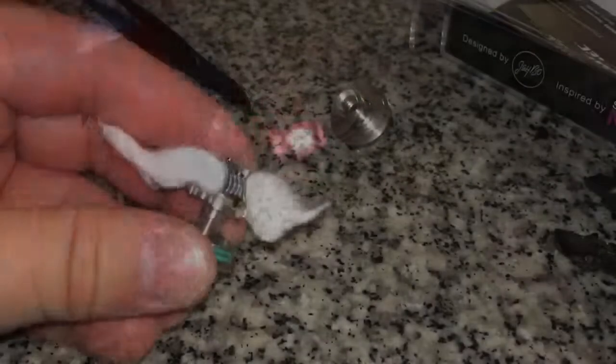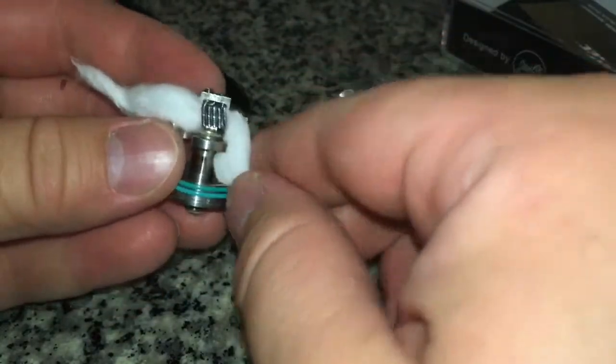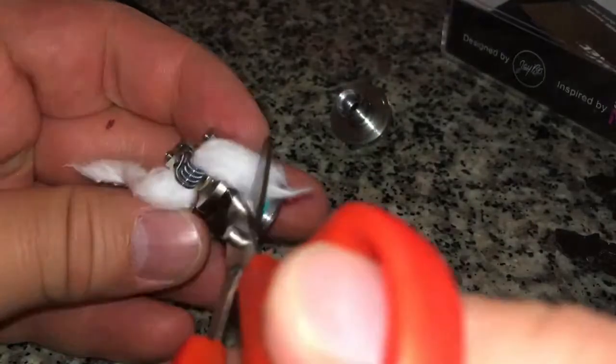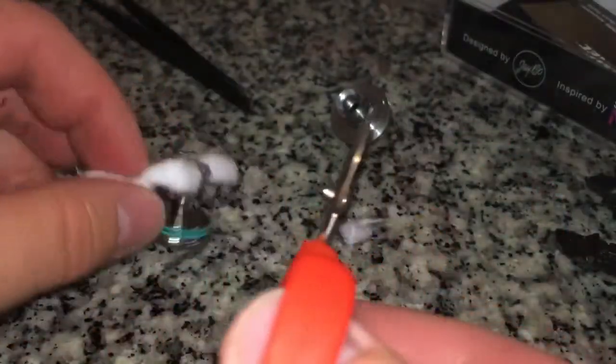I shut off the light so you guys can kind of see how I got them glowing - nice and pretty. To answer the question everybody's wondering right now: yes, this baby is hot. So right now, where I'm at, what I want my cotton wicks to be at level-wise is right against this base, just a little under it. I'm going to trim off just a bit right here.